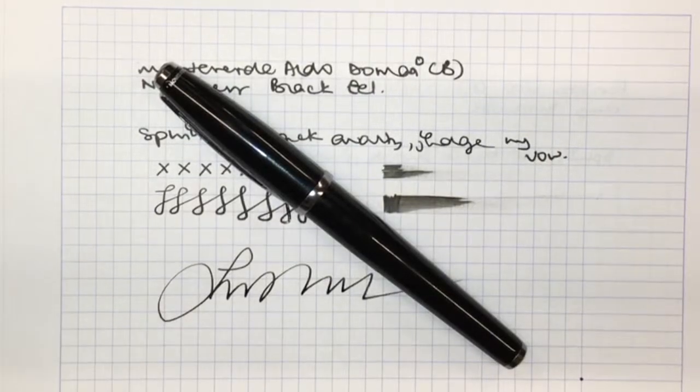That's it for the writing sample. That's it from me for the Monteverde Aldo Domani. I hope you liked that. I'll see you guys next time, but until then, stay safe.